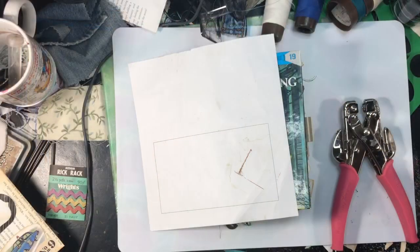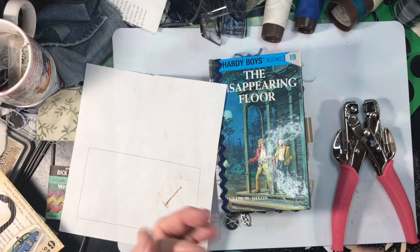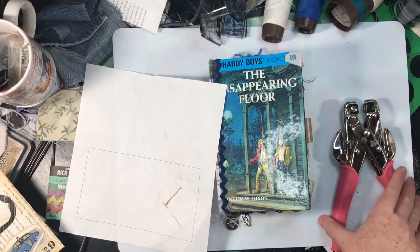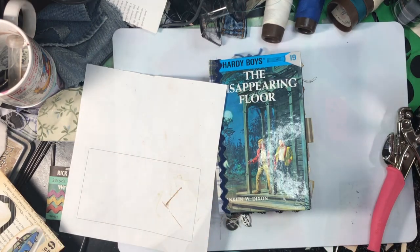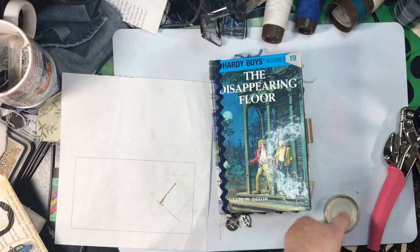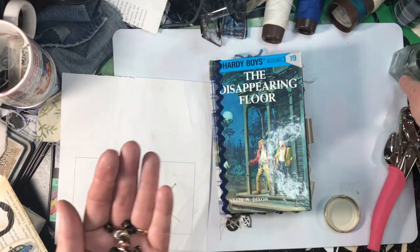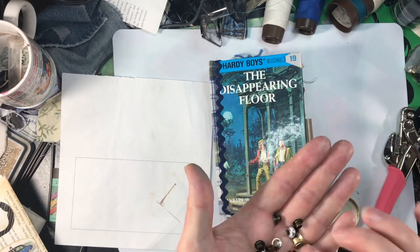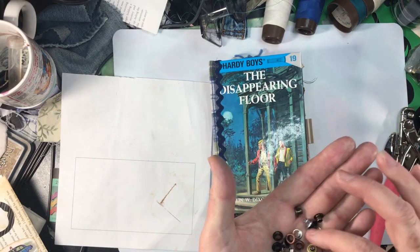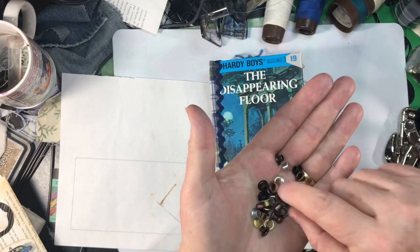Hi guys, this is Cindy, and I'm going to attempt to show you how to do a post-and-hair-tie closure. Someone asked me in a comment, so I tried it on another journal but I can't remember what went wrong — which means I'm probably not prepared for what will go wrong this time. But I decided if something goes wrong I'll just do it on an upcoming journal and keep trying until I get it done.